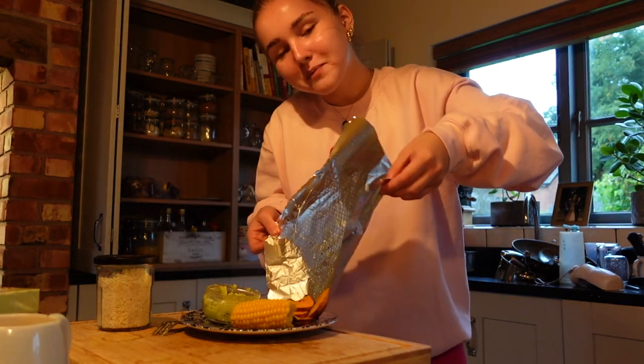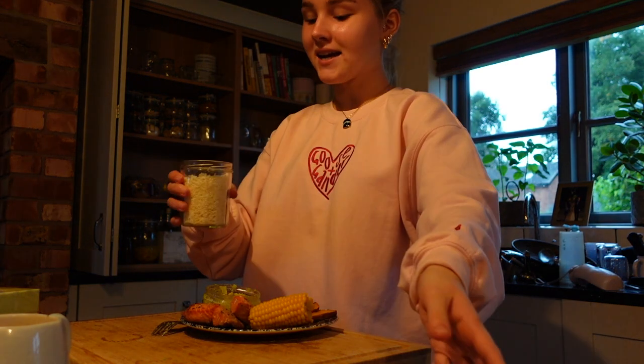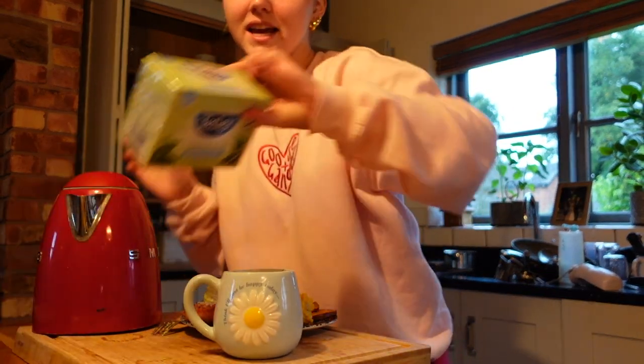So the components are: corn, guac, sweet potato, and salmon. I'm adding desiccated coconut to my salad because it's so yummy.